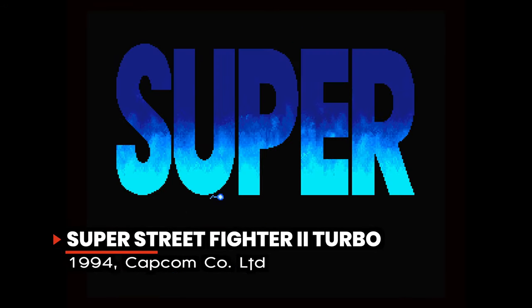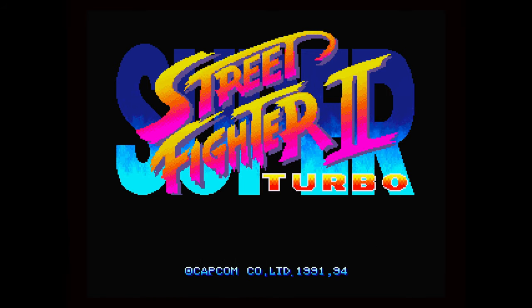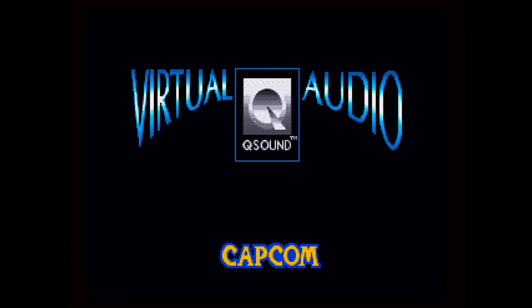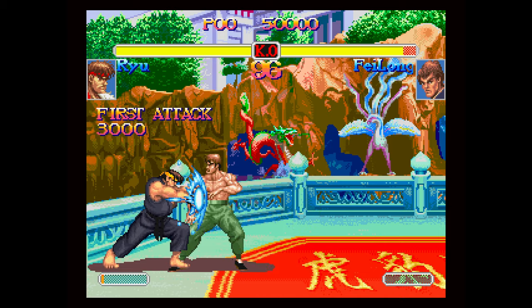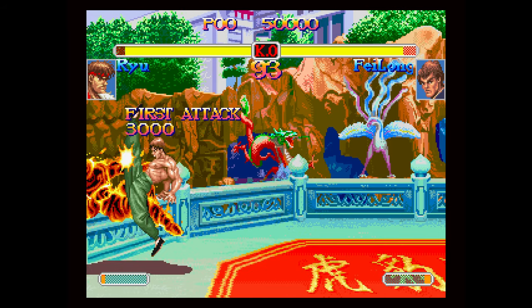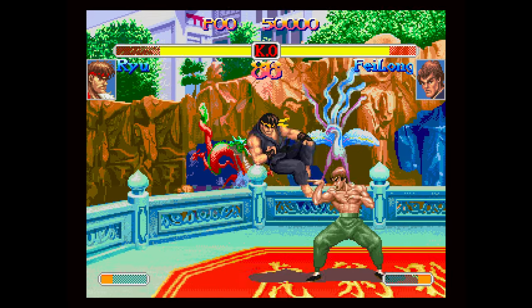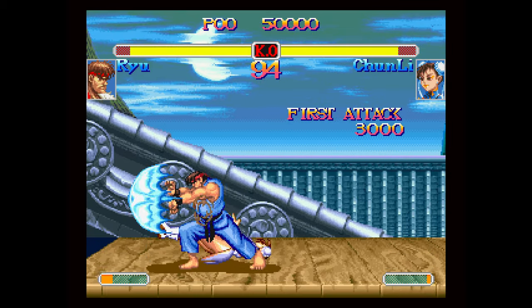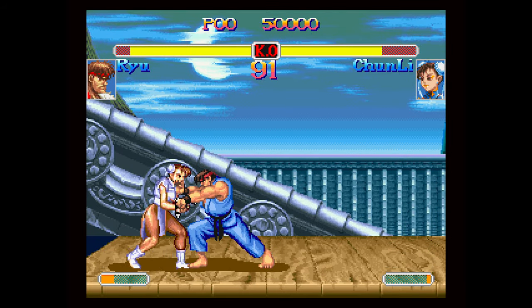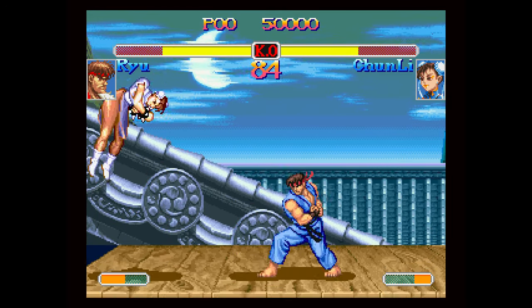Super Street Fighter II Turbo got ported to plenty of consoles from the arcade version, but the 3DO port is the one to get, no matter which console you've played it on before. The 3DO version is not an arcade-perfect port — it's better than an arcade-perfect port, because the soundtrack was not only recomposed but re-performed exclusively for the 3DO version, and it is incredible. Oh yeah, and there's also a really great fighting game here too.